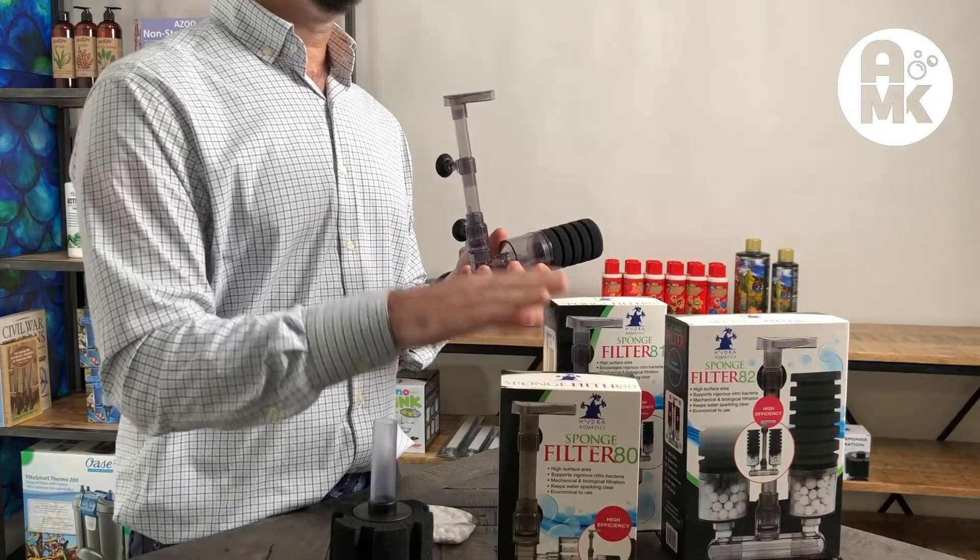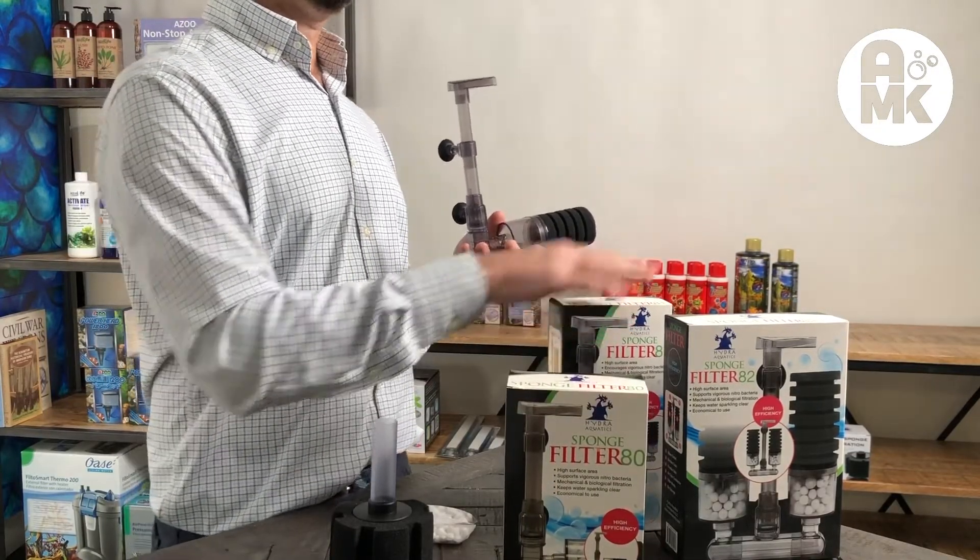There are three sizes of these available: 15 gallon, 20 gallon, and 30 gallon.